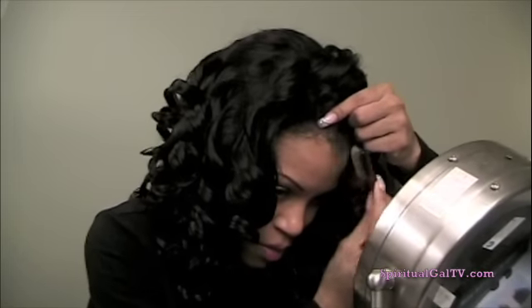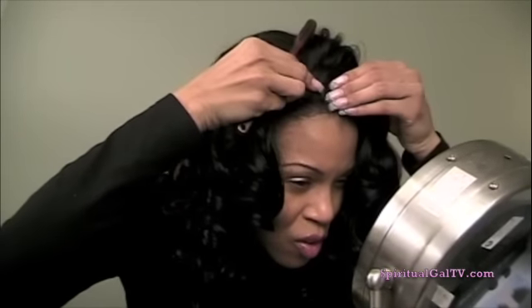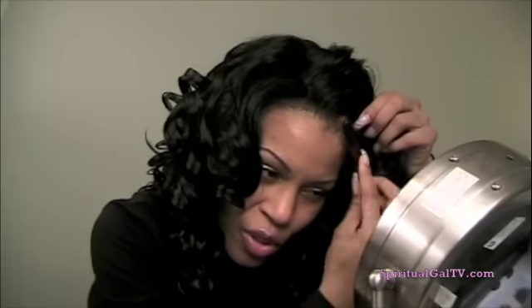Now when I adjust the wig sometimes it takes me a little time because I want it to be as natural looking as possible, so I'll just pull out a little bit of my hair and then I brush my hair over the wig cap here or over the hairline of the wig.